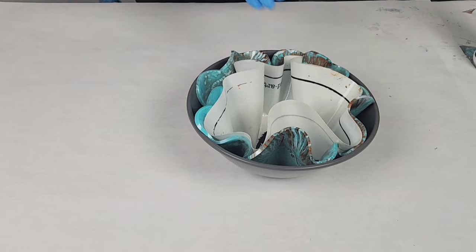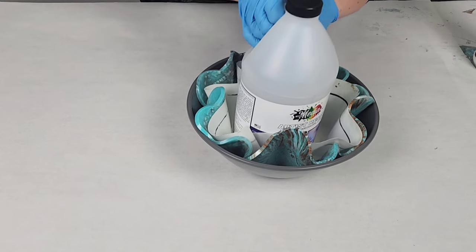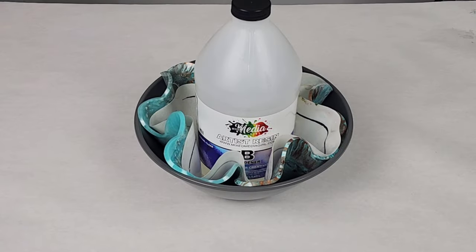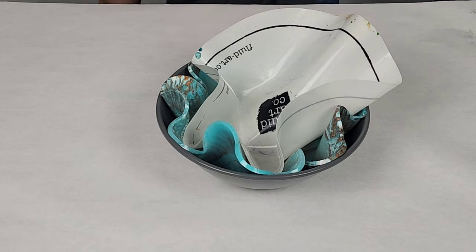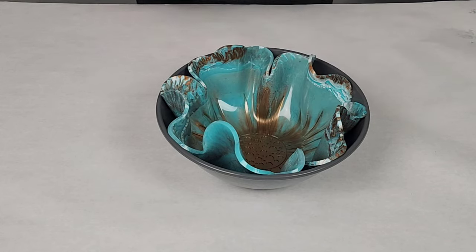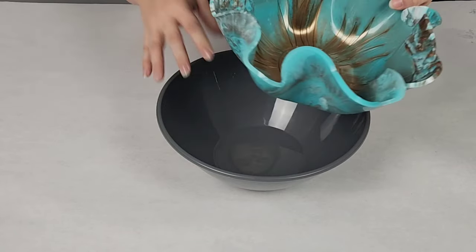Once I'm done with my design on the bowl, I put a silicone mat in there and then I put a bottle of resin just to weigh it down so that it can cure just fine without any issue. Let that cure for at least 24 hours and then you can go ahead and pop it out of the bowl. It should come out very easily.